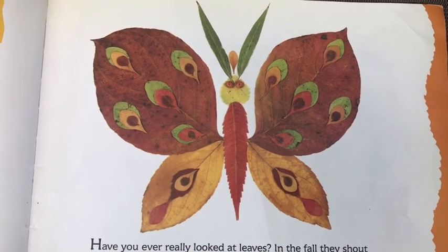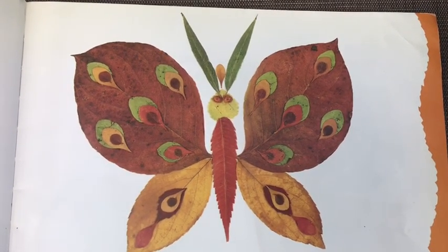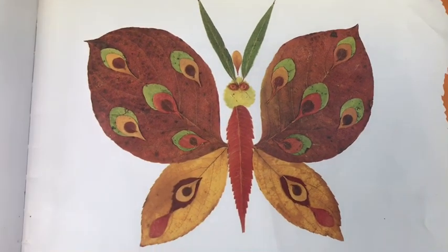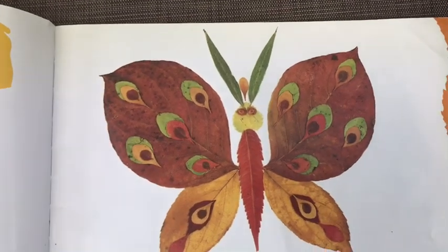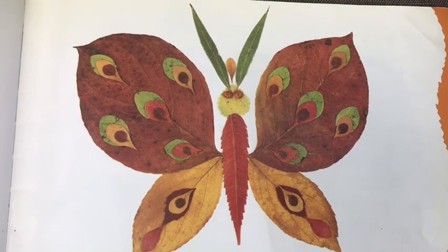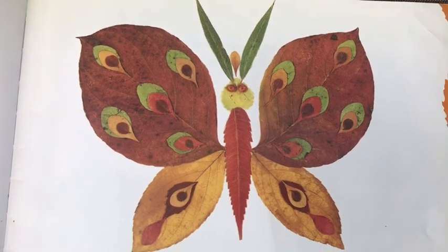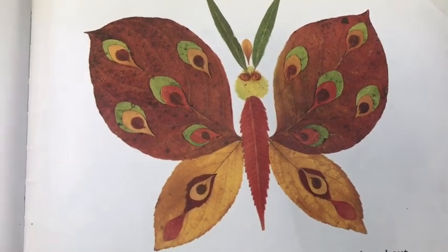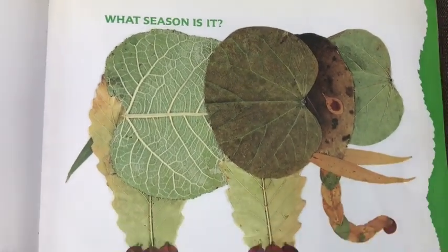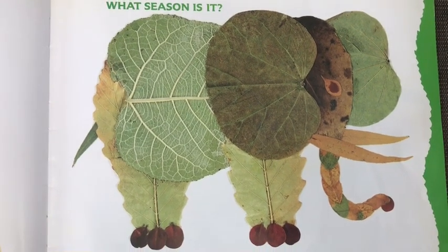In the fall they shout 'look at me' with crunchy crackling noises and bright reds, oranges, and yellows. It is wonderful to see so many leaves at once, but such a bounty keeps us from taking the time to stop and look and take notice of just one. Making animals with leaves is an adventure that will open our eyes to each leaf's special beauty.